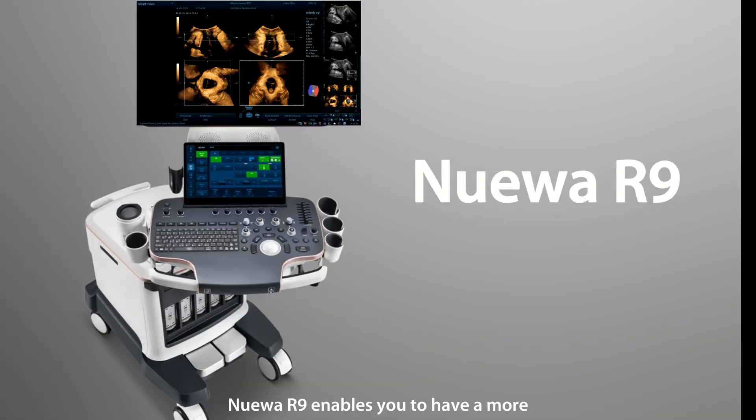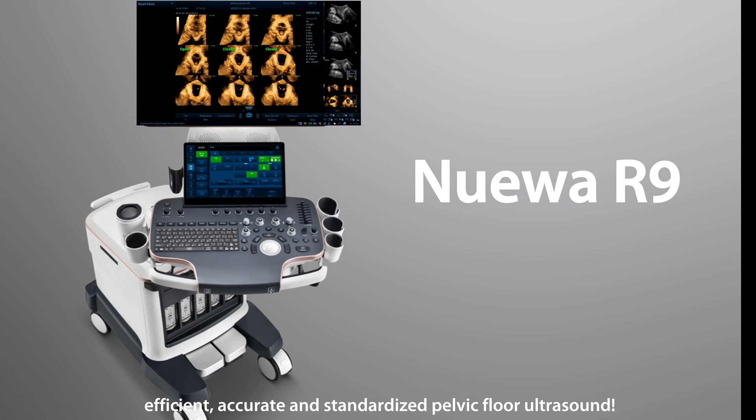NuR9 enables you to have a more efficient, accurate, and standardized pelvic floor ultrasound.